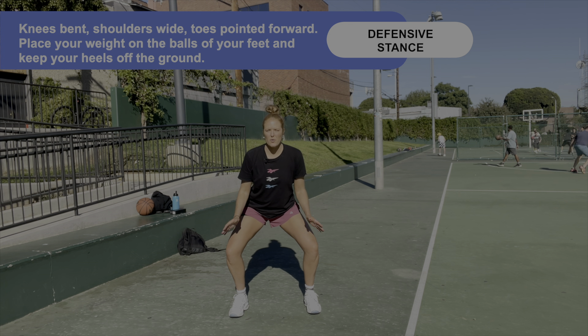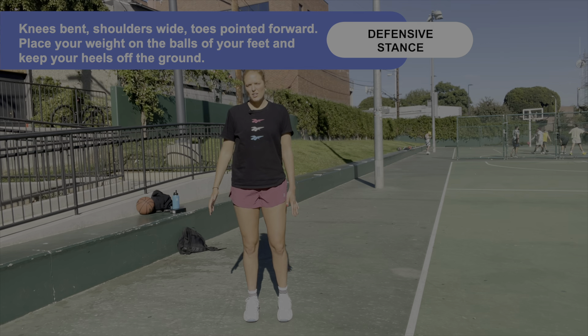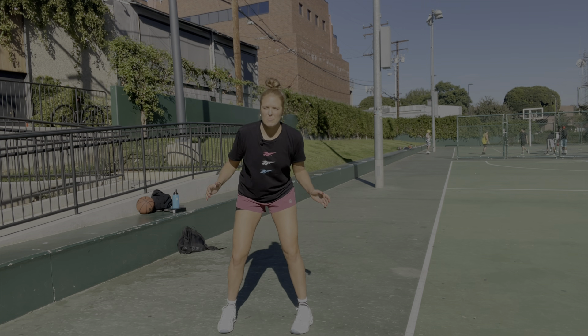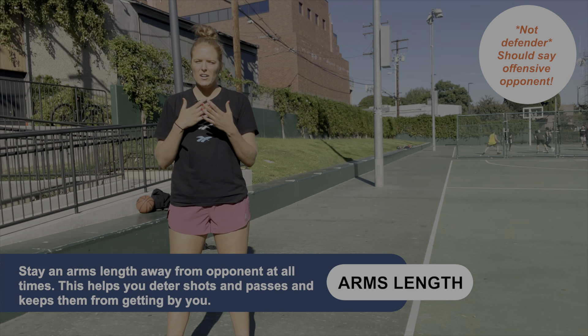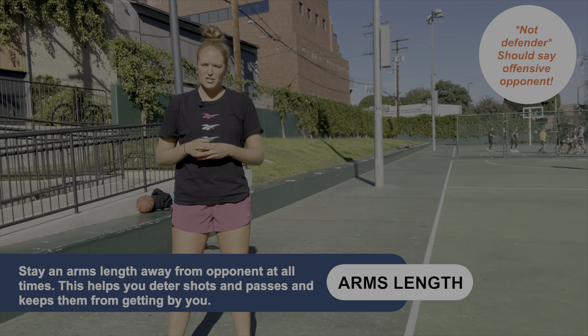Now I can go over a few tips to help you out on defense. A good defensive stance starts with bending your knees, staying low, and pointing your toes forwards. Your knees should be a little bit wider than shoulder width apart so that you can stay low and go side to side quickly. In order to move quickly from side to side, you don't want to be flat-footed or put any weight in your heels. Make sure you're standing on the balls of your feet so that you can be really active moving side to side.